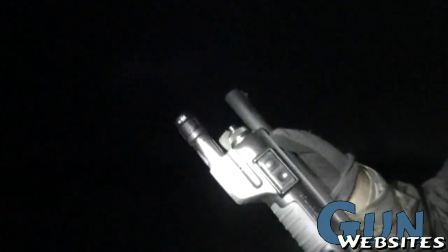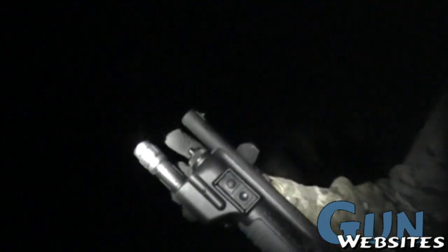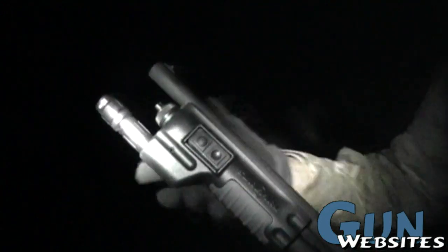Surefire 4N with the 2-cell LED flashlight. Right now with the standard stock tube it only holds 4 in there, 4 plus 1. So I'm going to put a Vang Comp tube extender for an extra plus 1, so it'll hold 5 plus 1. Then the barrel, the light, and the tube will be almost equal — all a straight line across. Right now it's kind of got like the devil's fork, so now it's going to be like 3.